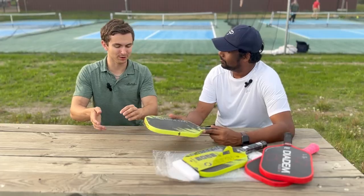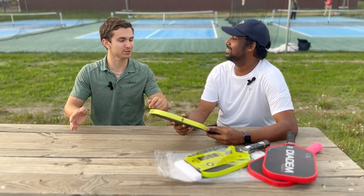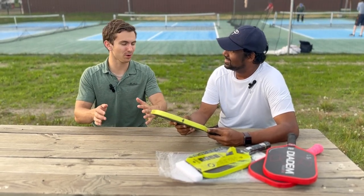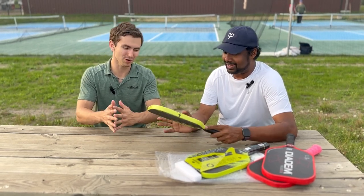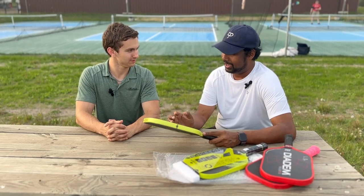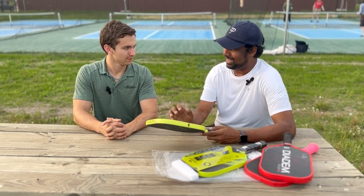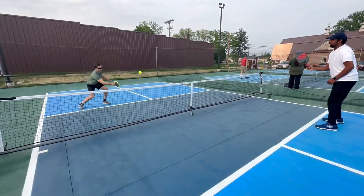One more comment: I noticed on really soft balls the touch was super soft, but as soon as the dinks were a little harder, that's where it would start to show a little more pop and lose a little of that control. Super interesting. I was pleasantly surprised — it had that softness of the multiple cores, but it still had that carbon fiber character.